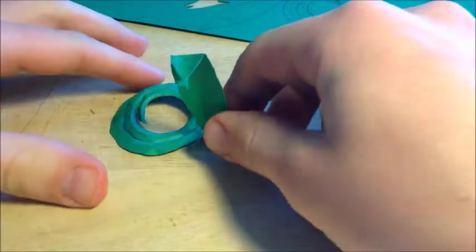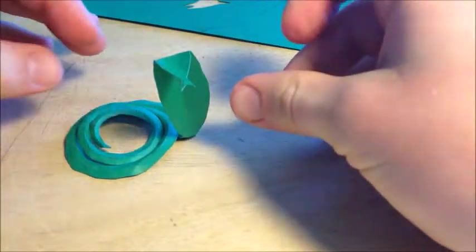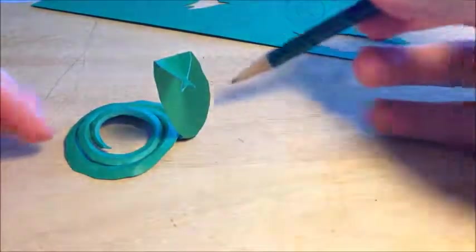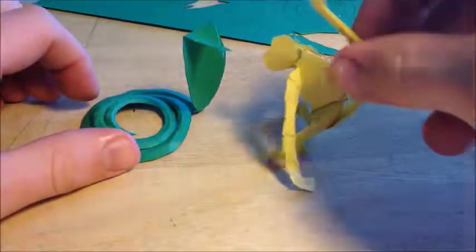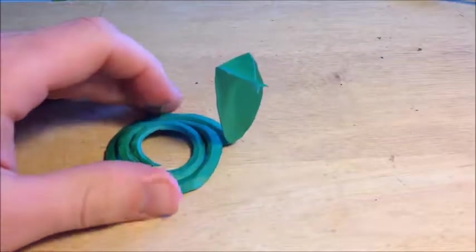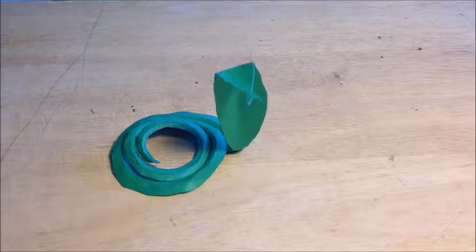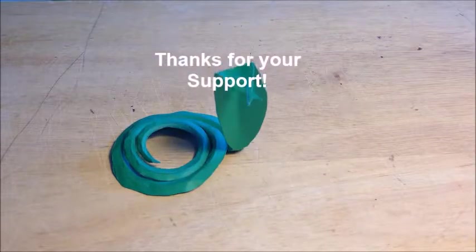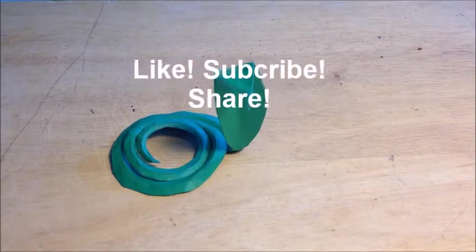The finished product has the head pointing down, the King Cobra neck, and the body all coiled up with a nice 3D effect. Overall it's a pretty decent and fun project — a really good first project if you're just getting started. If you have any questions or comments, write them in the comment section below. Thanks for watching — go ahead and like, subscribe, or share. See you next time!